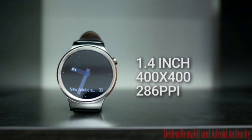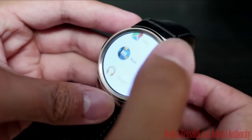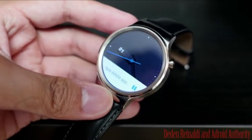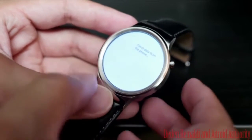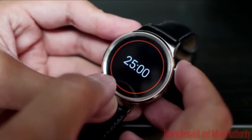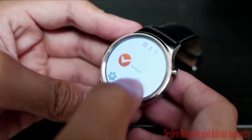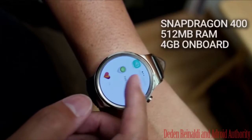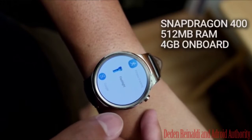Your favorite applications are now available on your wrist. With more than 40,000 applications to choose from in the Google Play Store, you can always stay connected. Powered by Android Wear, featuring iOS and Android compatibility, built-in Wi-Fi, and Google Now voice command.